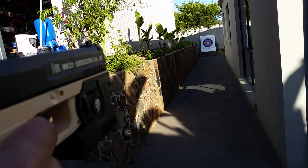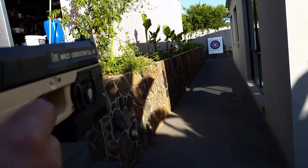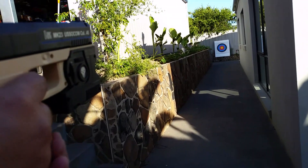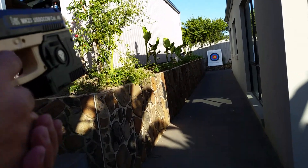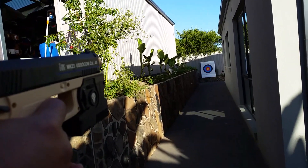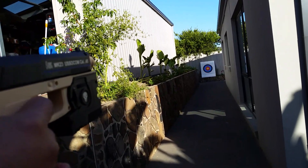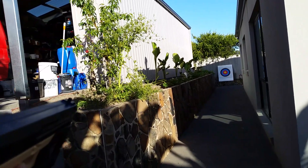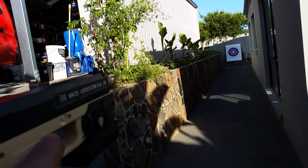All right, so back at the range here. We've got our 17-meter target — let's see how this fellow goes with a little bit of breeze. Fire rate is quite impressive.